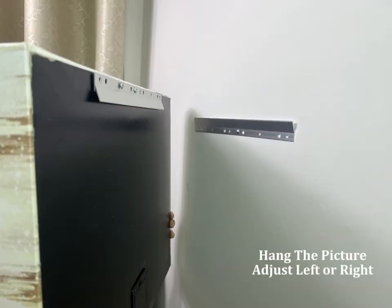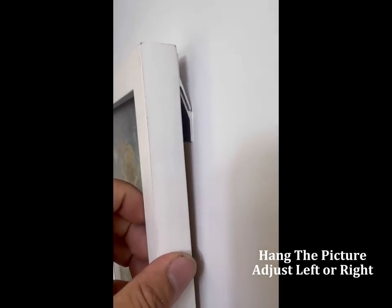Hang the picture and adjust left or right until the desired position is achieved.